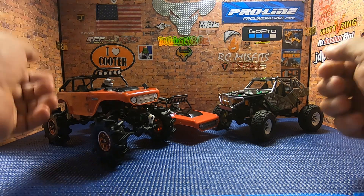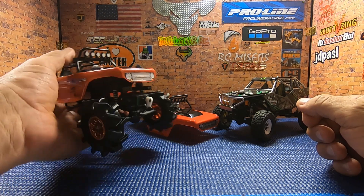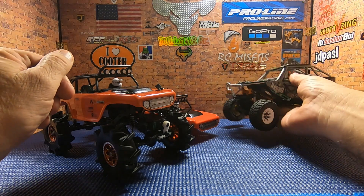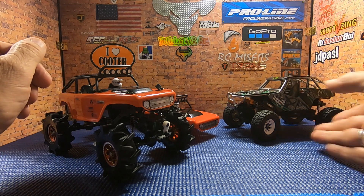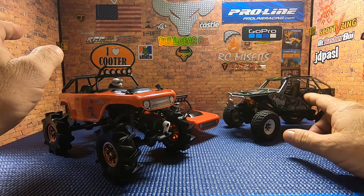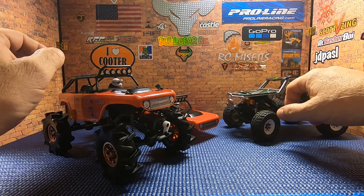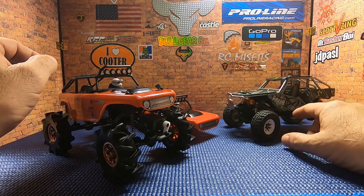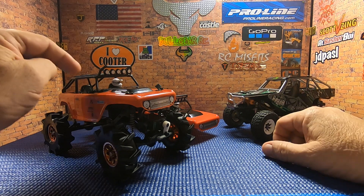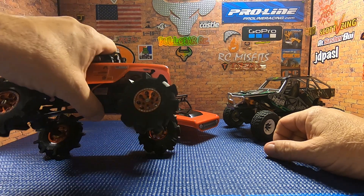Today we're going to be focusing on the Mega Mud Bolt build and also a little bit on the Wraith build. What we have here is a brand new Deadbolt chassis underneath the Wraith. I did put the low center of gravity battery tray in so I could maintain the interior, and this truck has a completely stock motor, transmission, and so on. The Mega Mud Bolt was formerly the budget build.